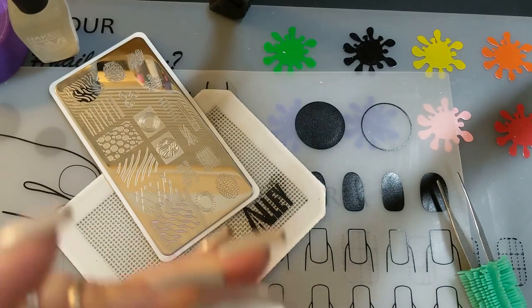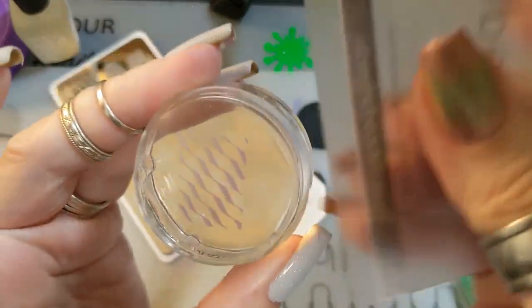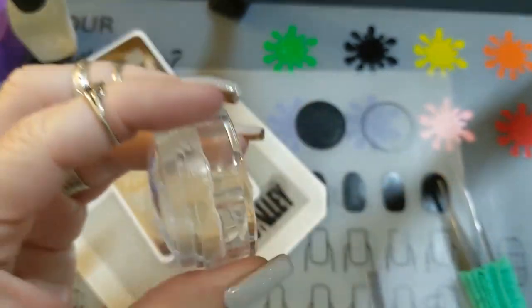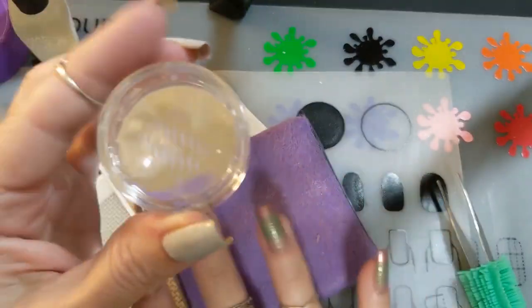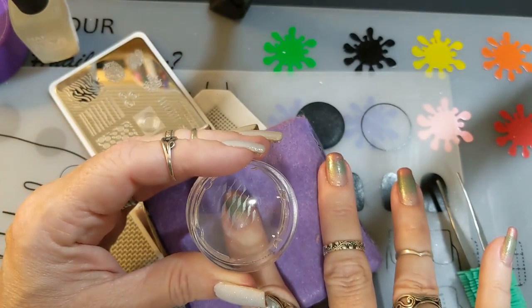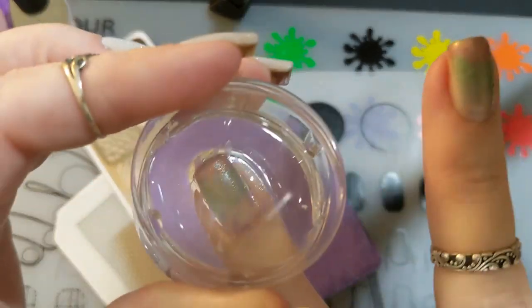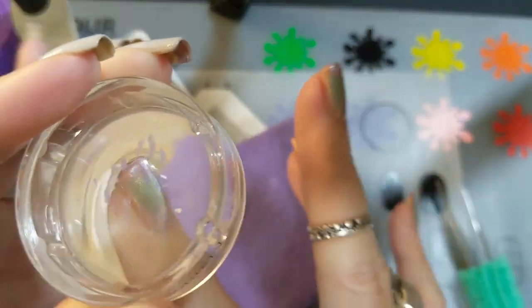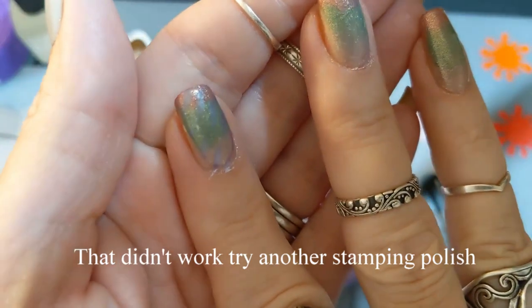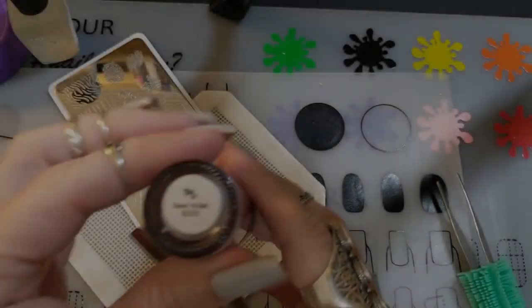I put the stamping polish on the Kaylee plate and rolled my stamper — it looked like it was picking up really well. I used my Uber Chic scraping card to clean off the sides. But then I rolled the Monocle stamper over my finger and it didn't transfer at all. I don't see it — I don't know what's going on.